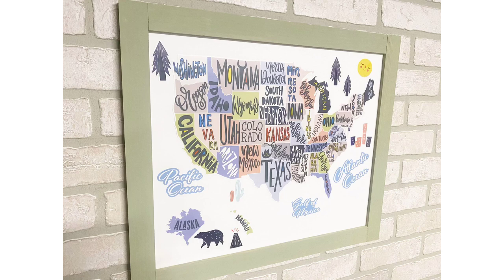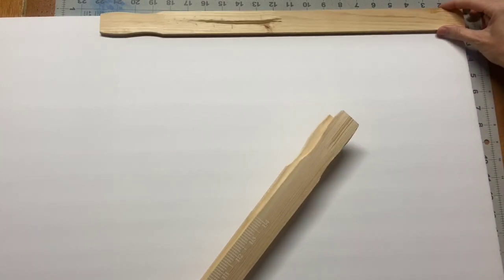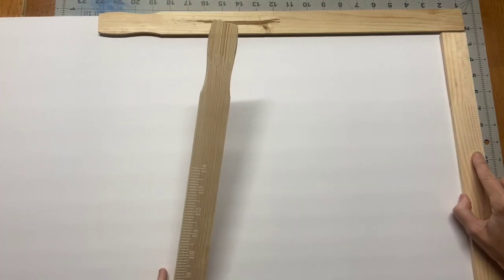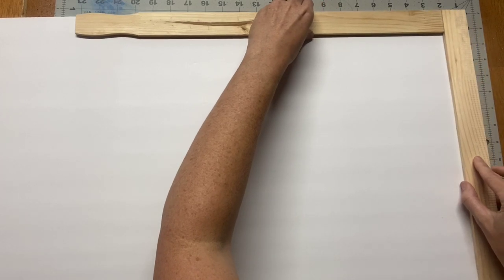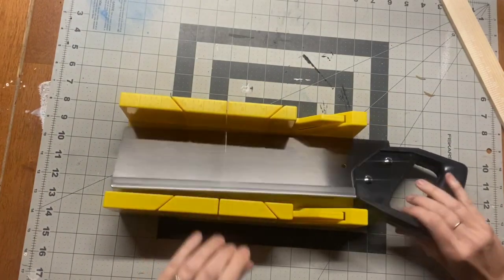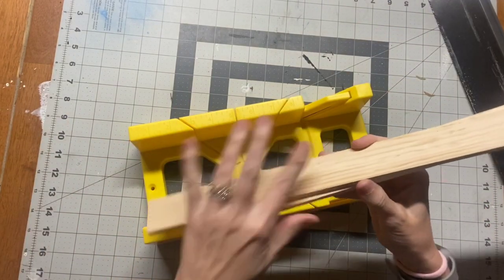DIY number three is a framed map, and I think this is probably one of my favorites — I think it's freaking adorable. It does not look like anything from the Dollar Tree at all; it looks like something from a furniture store kids' section. We're doing the same framing technique as the chalkboard, but this time using larger 30-gallon paint sticks, framing them out and adjusting the spacing so the map fits inside. Then I cut down the little handles off the paint sticks.